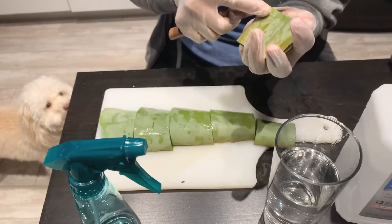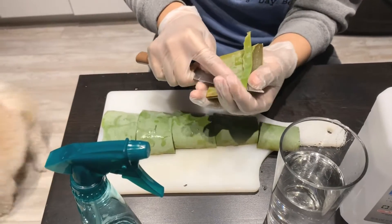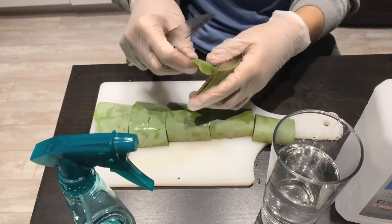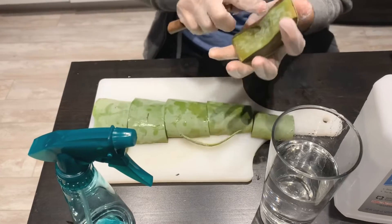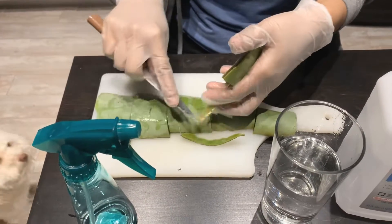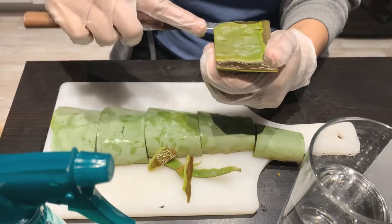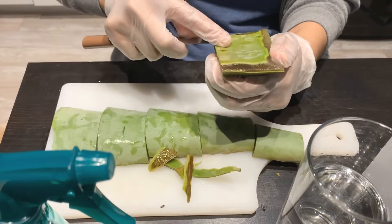Okay, then peel it carefully. Okay, I'm getting scared. It's so slippery — that's all. Yeah, I'll be careful.